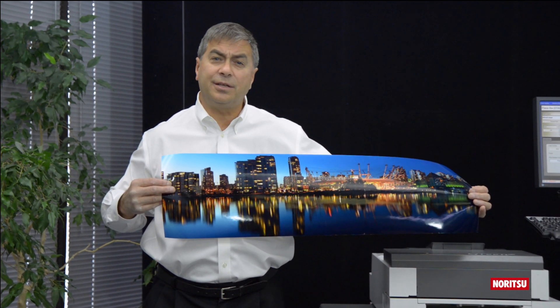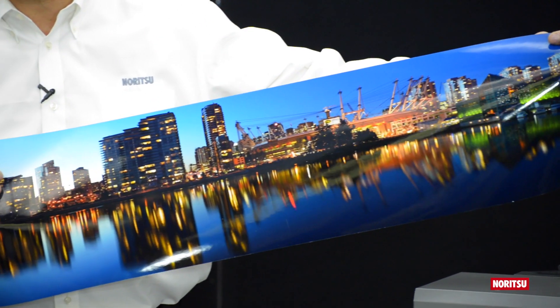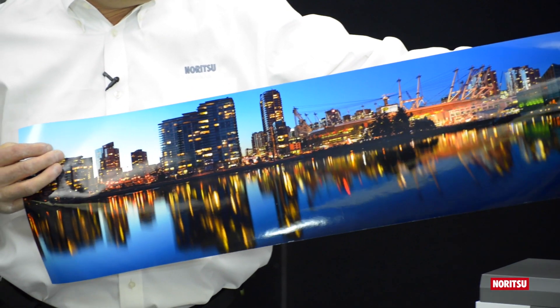I never get tired of looking at Noritsu dry prints. The blacks are so deep, and the color gamut rich and vibrant.